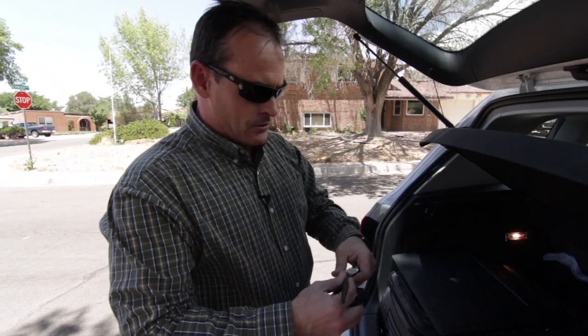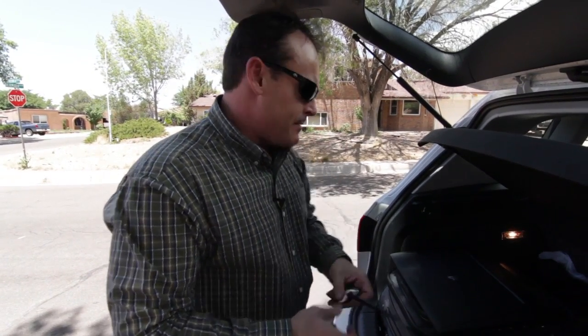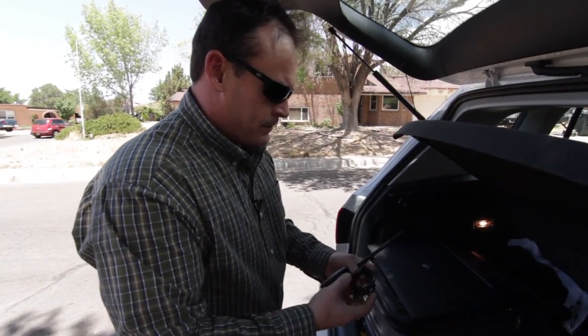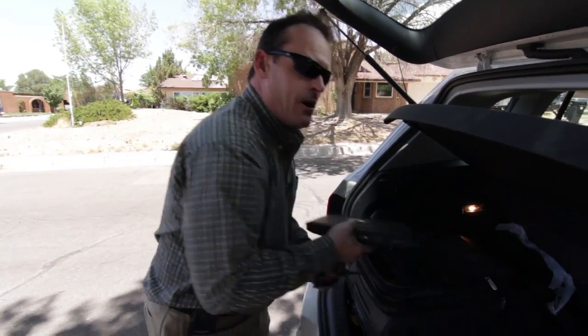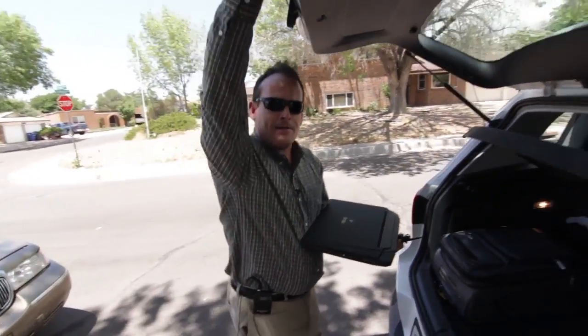I'm going to put my external antenna on, which gives me about 9 dB gain, and plug it in, and away we go. Let's go ahead and hop in the car, fire up Backtrack, and take a look at what we've got.